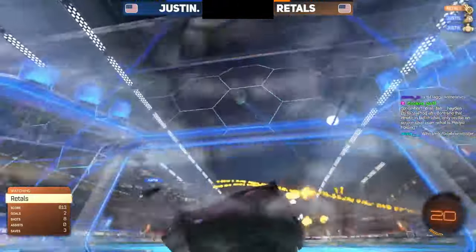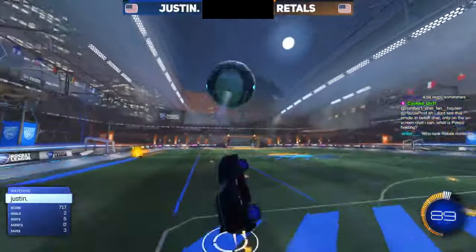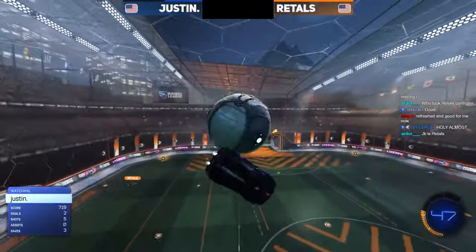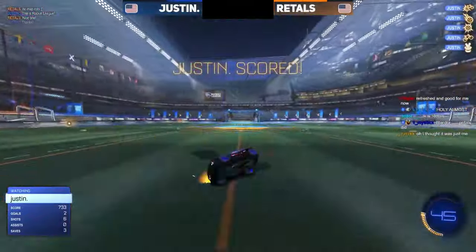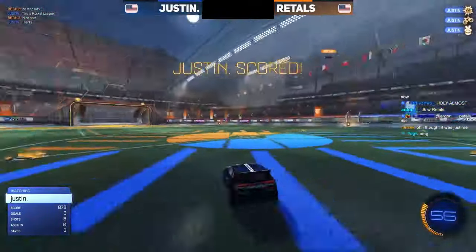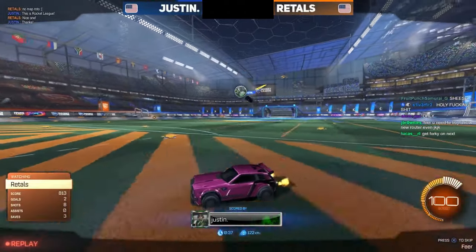I was gonna be surprised if he denied it — he did not deny it. Tried to get ahead of the dribble for the bump, did not connect. Now it's Justin's first touch reset on his setup, and there is the flick he's been looking for. We have seen Justin try and set up this reset to musty many times.